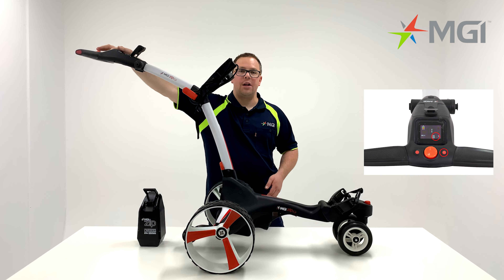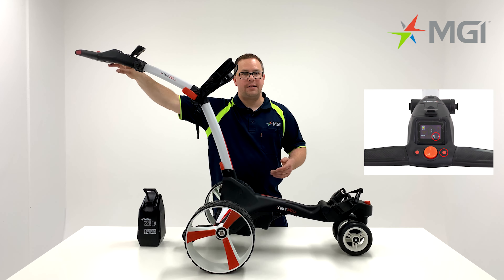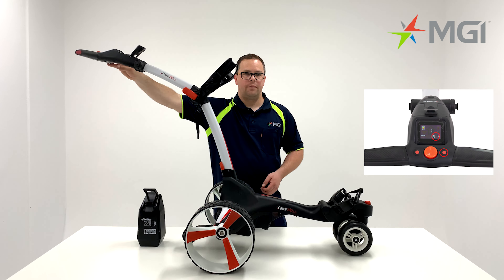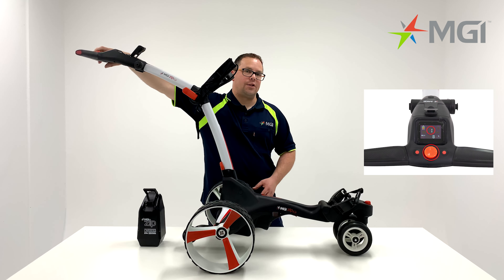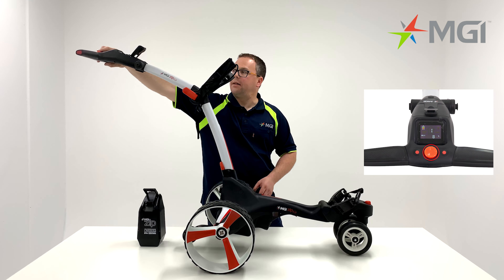The right-hand button simply allows you to go from metres to yards or kilometres to miles. The central red button is your speed controller. You can turn this clockwise to turn your speed up or anti-clockwise to turn the speed down. Simply press the button once to start and again once to stop.